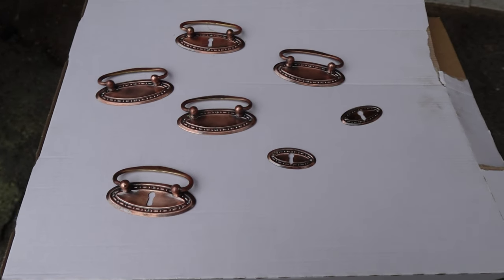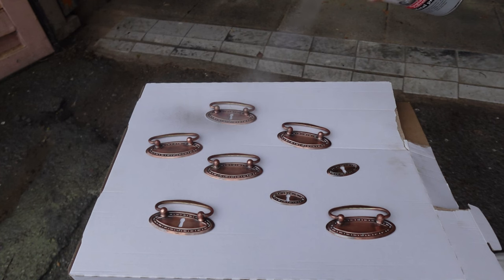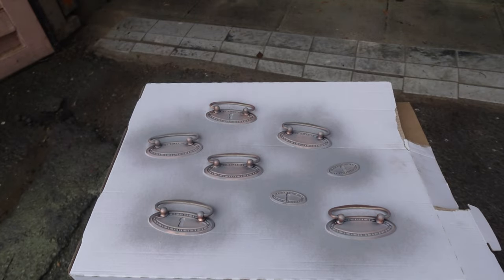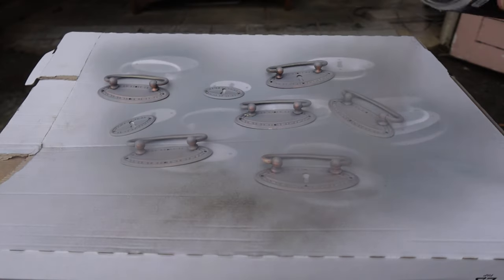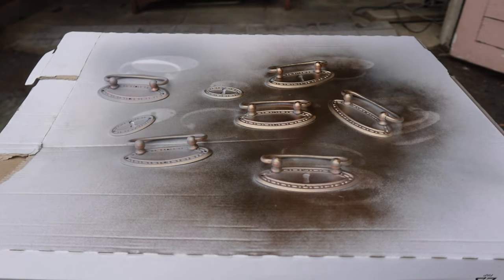Last but not least, even the hardware got a slight makeover. Once I cleaned it, the hardware turned out to be rose gold, which would not work with this dresser. To prep the hardware I used a metal primer so the paint won't scratch easily, and then I went with a golden spray color to make it look as much like brass as possible.